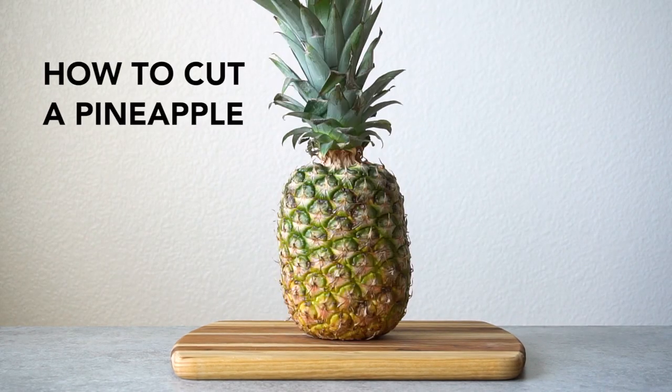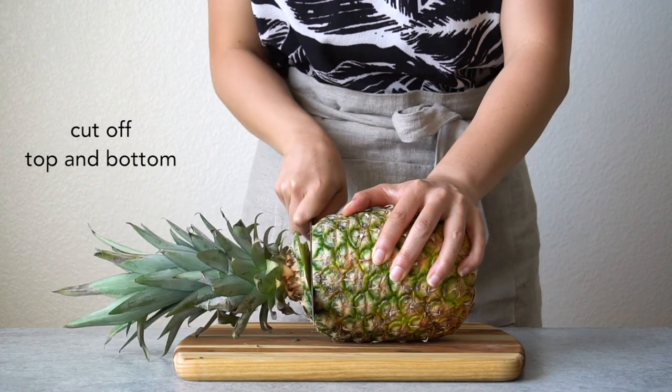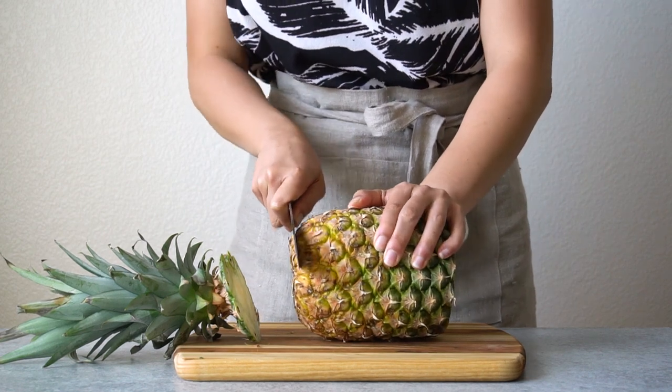Hi! Here's a quick tutorial on how to cut a pineapple. First, cut off the top and bottom. I usually cut about a half to three quarters of an inch away from the ends.